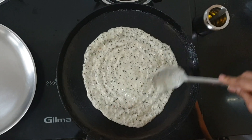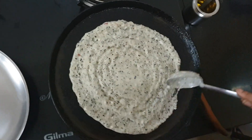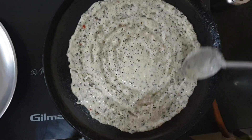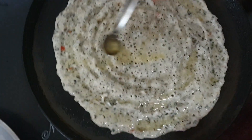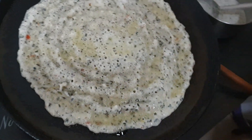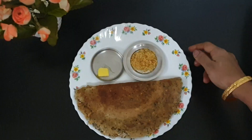It need not be very thin or very thick. You can use either gingely oil or regular refined oil. Let it cook on high heat. I have now flipped the adai to the other side and added oil as well. Let it cook on the other side also — it will be light brownish after it is cooked. Now the adai is done.